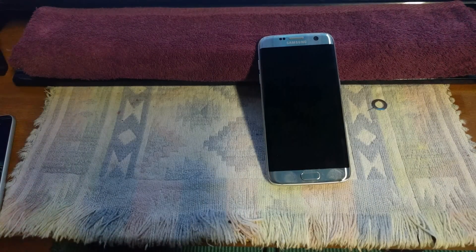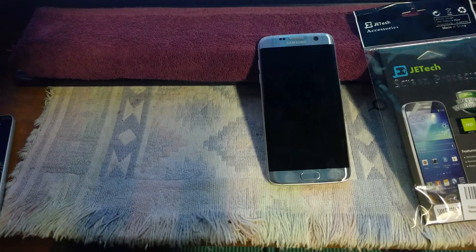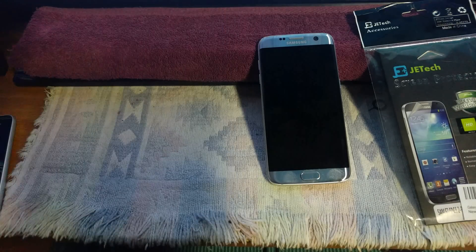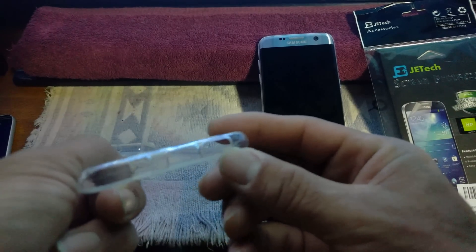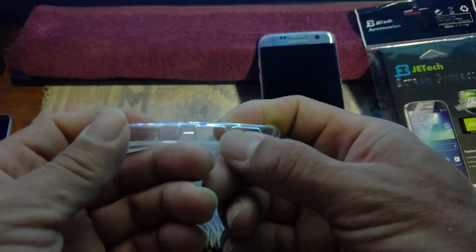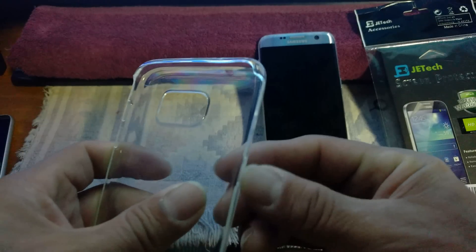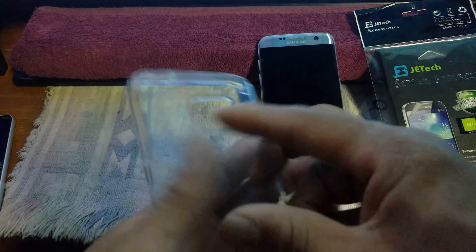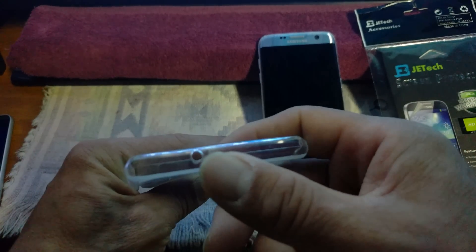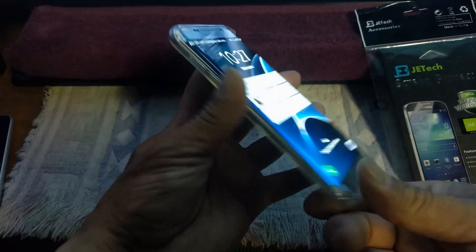I'm going to show you something else. You know me — I preach screen protectors. I've got some screen protectors by Jet Tech that will be going on to the device, and a Lightning Night clear case. I love clear cases because you can see the sexiness of your device. All the cutouts are there — speaker, USB charging port, headphone jack, power button, and volume rocker on the left-hand side.